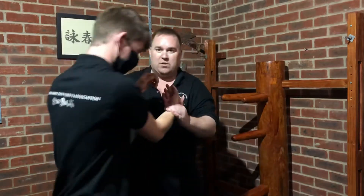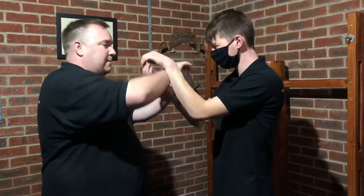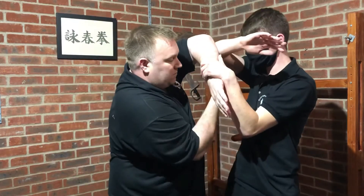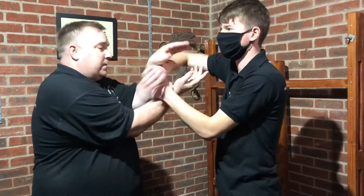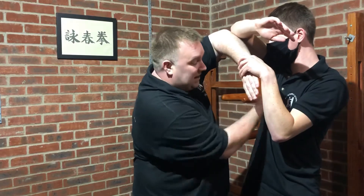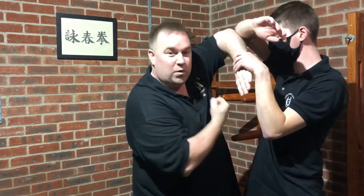We turn around so the camera can get a different view. It's a really nice simple technique — even if Sam puts some speed into it, you can get that elbow up quickly and you have a really big area to hit from. Very handy, very simple, quick technique. Hope you get something out of it — please like, subscribe, and share. Thank you very much for watching.